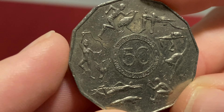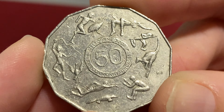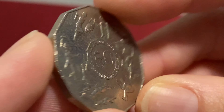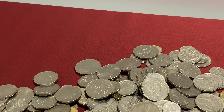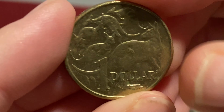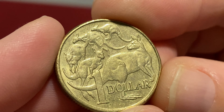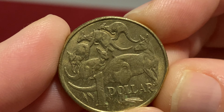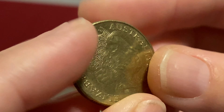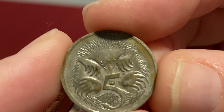Oh, here we go - a Melbourne Games one, not in the best condition but I'll have a look and compare it. So already we've got something interesting. I'll pick up a dollar coin there - see what our mob of roos is doing today. Just a standard mob of roos - no cuds that I can see with my eyes, no double rimming, no rabbit ears. It's a 2018.